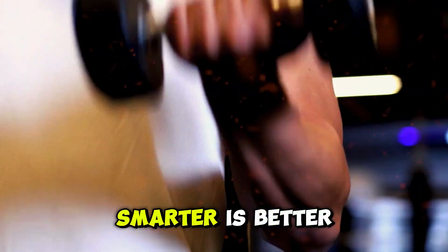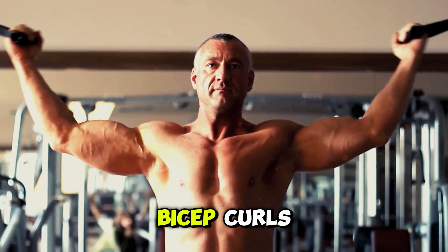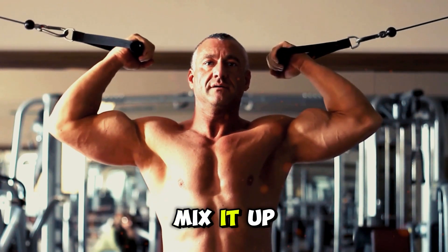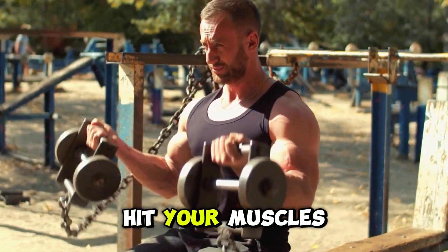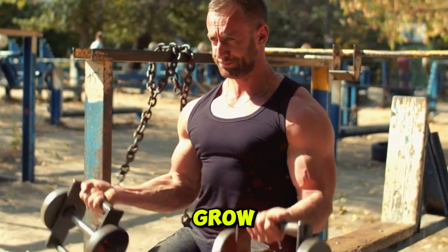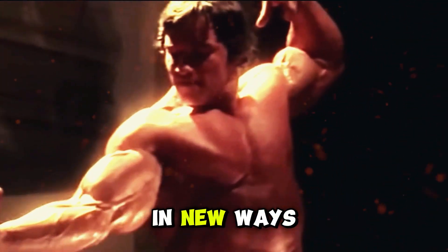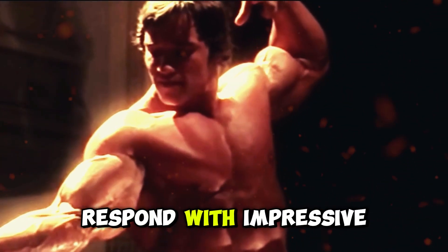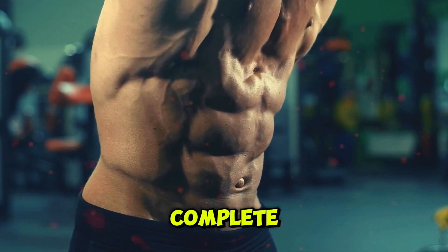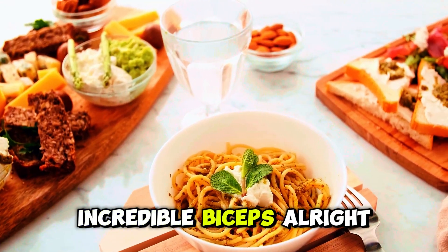Your muscles need variety to grow. Doing the same bicep curls every single session can lead to a plateau. Mix it up with different exercises and angles to hit your muscles from all sides. This keeps them guessing and forces them to adapt and grow. So switch up your routine, challenge your muscles in new ways, and watch them respond with impressive growth. I will detail this for you in a complete step-by-step guide with the most efficient strategy for building incredible biceps.